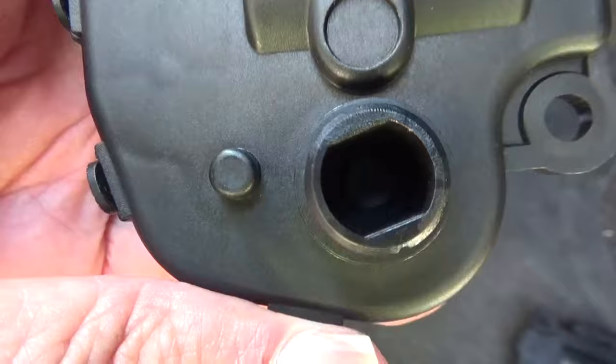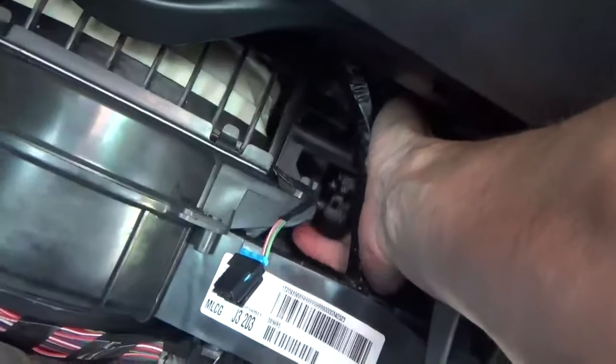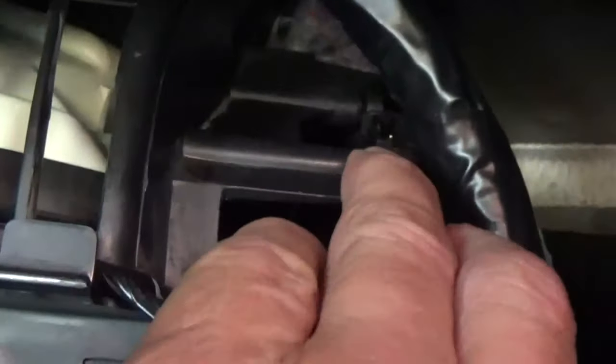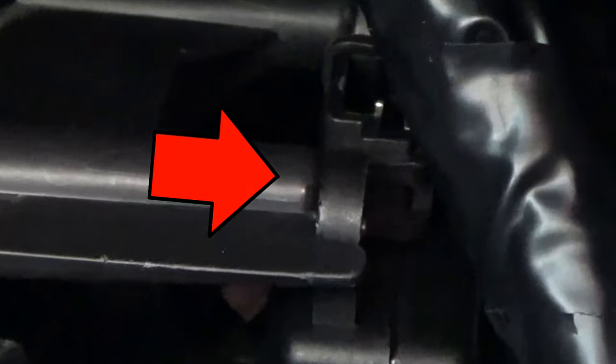I'm going to try to fit it back on. Locate that shaft and get it to fit into that connection. I've got it on there and my screw holes line up where they should — one there and one back there. First screw is headed right there. Wish me luck — I'm going to get that screw started by hand first.